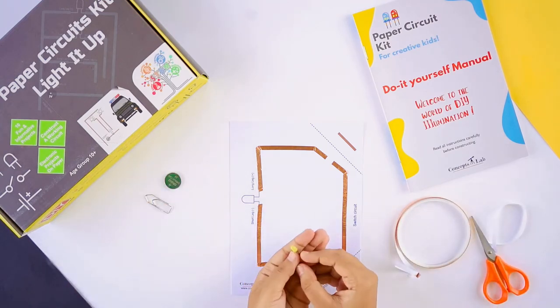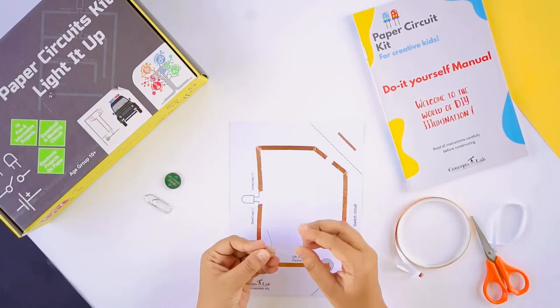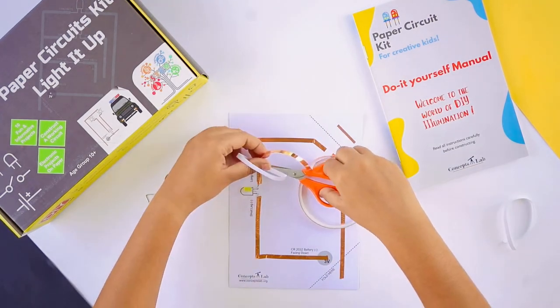Now mount the LED to the template, but before you do this, determine which leg of the LED is positive and which leg is negative. After mounting the LED, apply copper tape to both the legs of the LED.